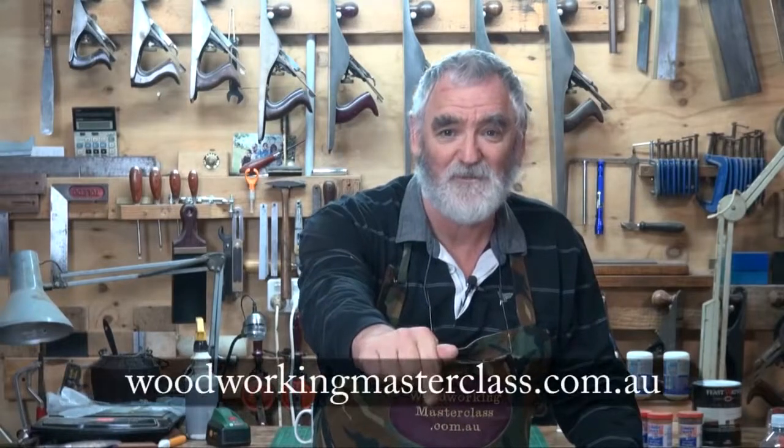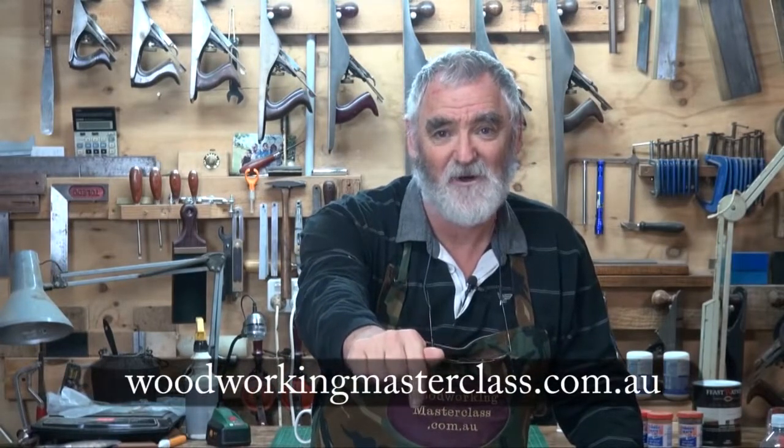Unfortunately I didn't have enough time to get the back on, but we'll do that in part four along with some other bits and pieces. I hope you've got some nice information you can use regarding putties and nailing. Have a go at making this because it really is a project within the reach of anyone's skill level. This is Steve, pulling the shed door down and saying: remember to keep it sharp, but more importantly, keep it safe and enjoy your woodwork. I'll see you in part four. Please like us on Facebook and if you want to know more, join the e-workshop at woodworkingmasterclass.com.au. Bye for now.